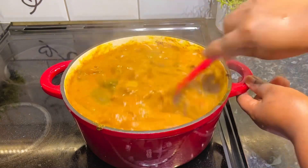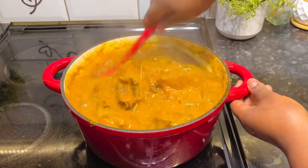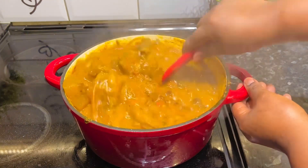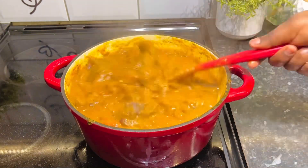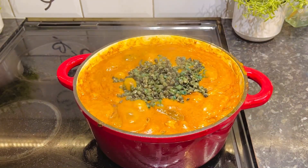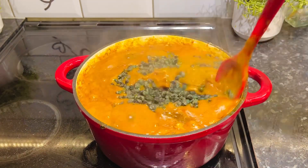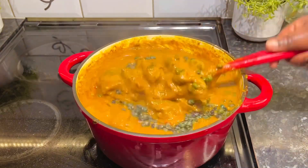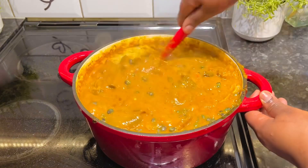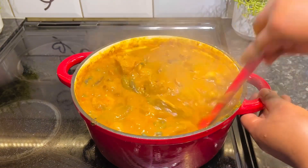I allowed it to cook for a while. Make the soup this way and you're going to be having a treat because this is so delicious and it goes with all swallows. I finished this up with the peri wrinkles and set them in, allowing everything to cook for a little while. Our soup is almost ready!